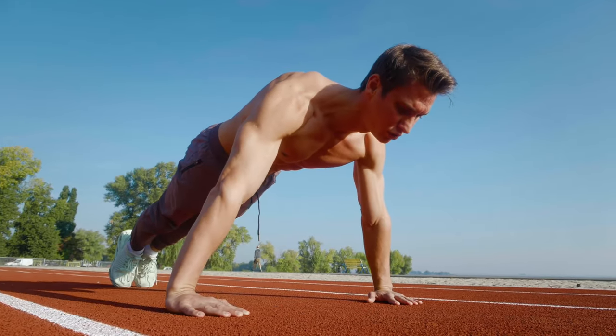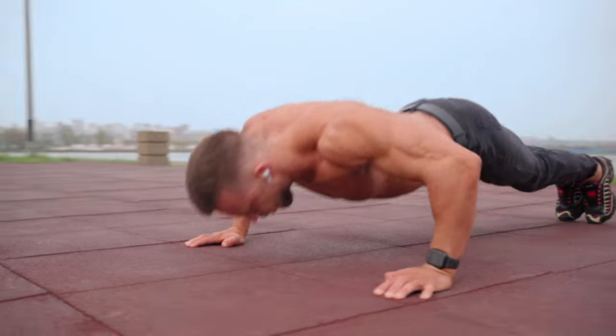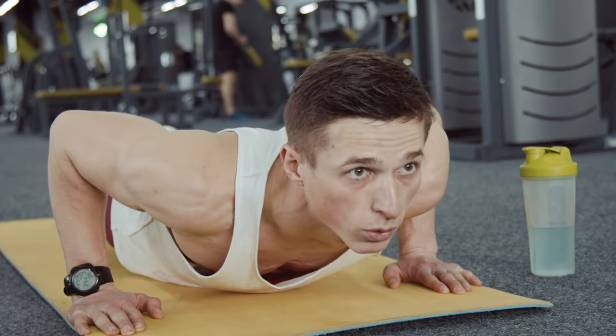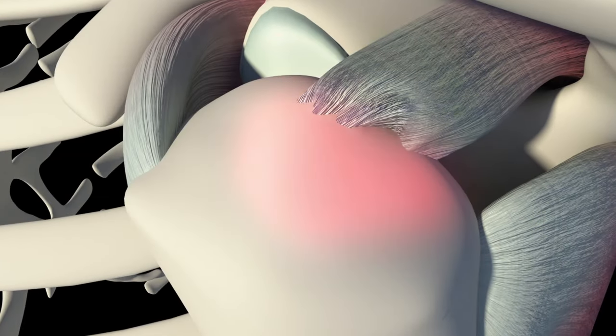Push-ups work the shoulder joint, elbow joint, and wrist joint. As you lower your body toward the ground, your shoulder and elbow joints flex, and the wrist joint also plays a role in maintaining proper alignment during the movement. Strengthening the muscles around the shoulder joint can protect against rotator cuff injuries.